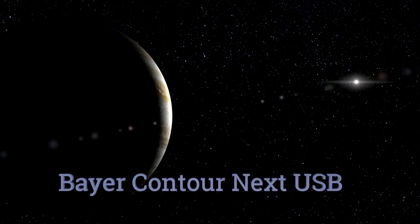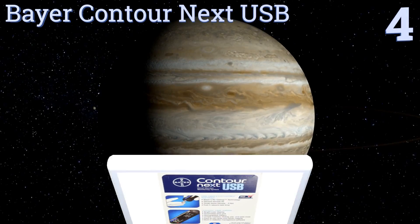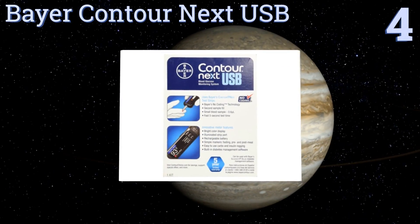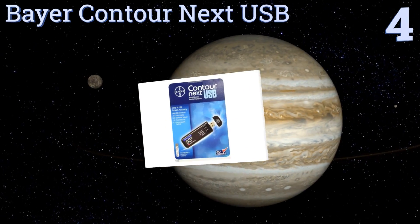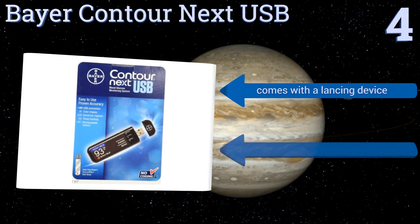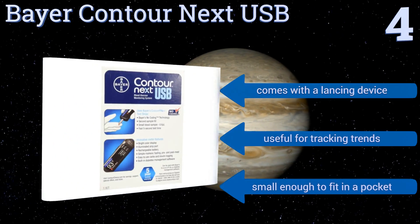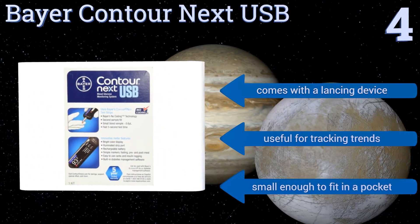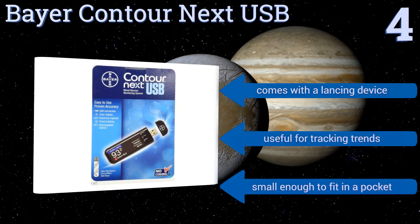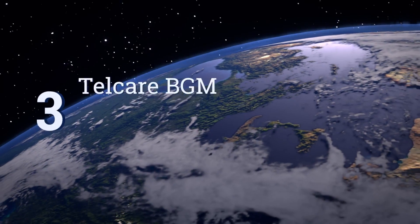Halfway up our list at number four, the Bayer Contour Next USB is an affordable solution that beats keeping a handwritten log. It uses multi-pulse technology to ensure accurate readings every time and can be connected directly to your computer to quickly upload all of your stored testing data. It comes with a lancing device, is useful for tracking trends, and is small enough to fit in a pocket.